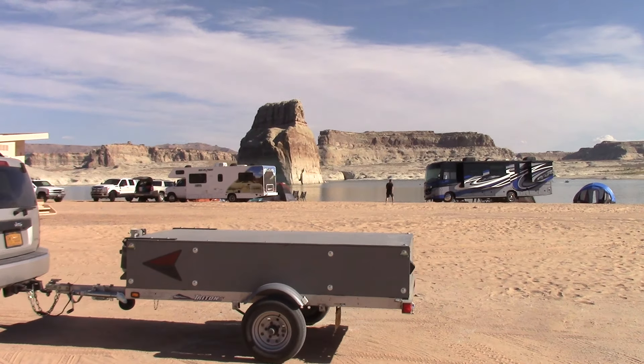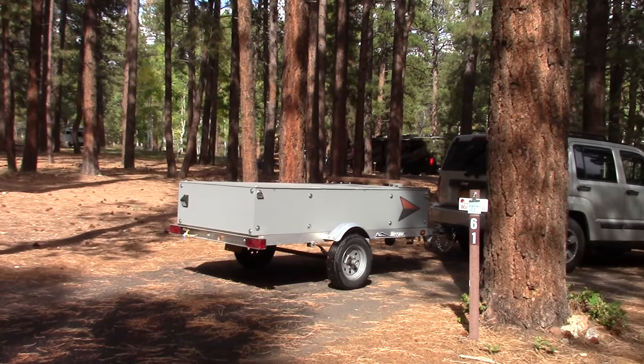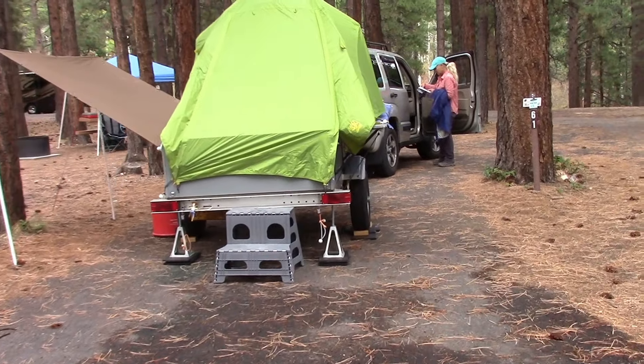So you like camping but you don't like sand in your tent? Get it off the ground. You don't like pine needles and mud in your tent? Heck no! Get it off the ground.